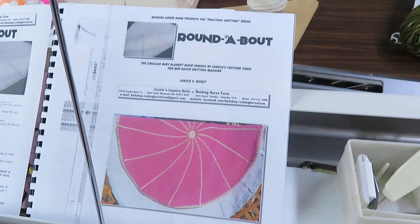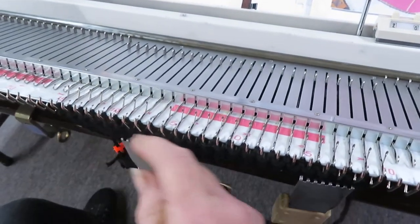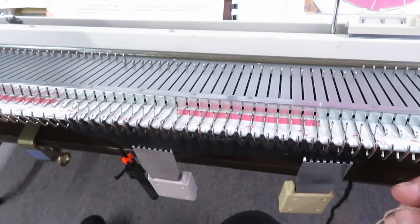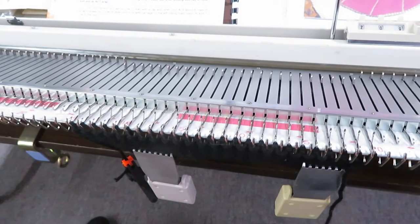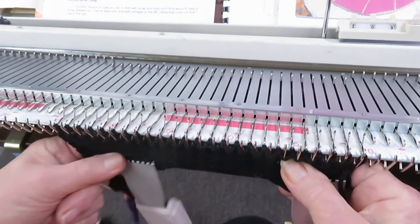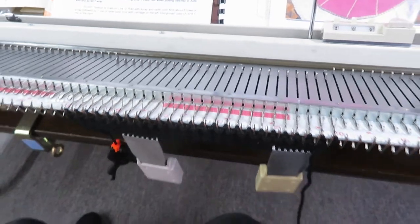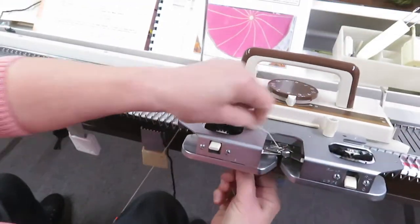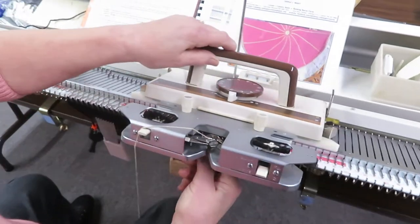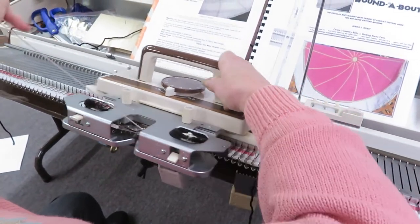To do this demonstration today, I've only cast on a small amount, not the entire size of the baby blanket, and here's how we start. Just like the pattern tells you, we're going to start with scrap yarn and then we do a ravel cord, and we want to end with the carriage on the left.